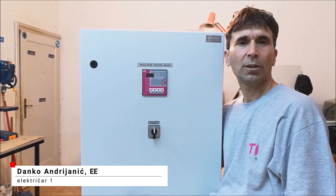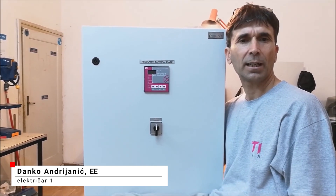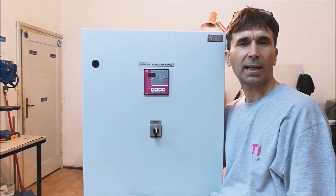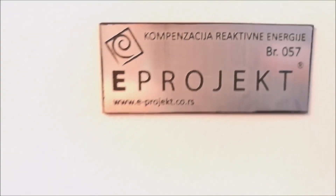Greetings to all viewers of the YouTube channel Left Vision One. In today's video we will get to know the electrical enclosure for reactive power compensation. First, let's have a look at all components and we will interpret them later.